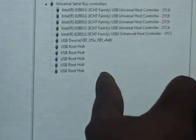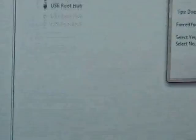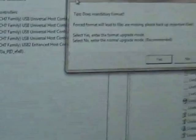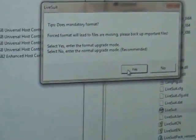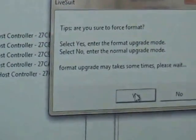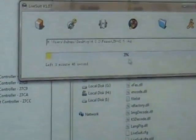Now it's flashing time. Press the volume down button and insert the USB into the tablet, then press the power button slowly. You will see the USB device appear — press until it disappears, then leave it. After it disappears you will see a Live Suite dialog box — press Yes. Then you will see another step — press Yes again. You can see the flashing process is going.